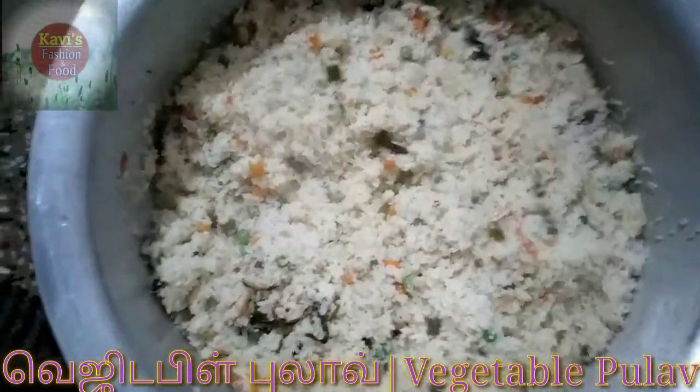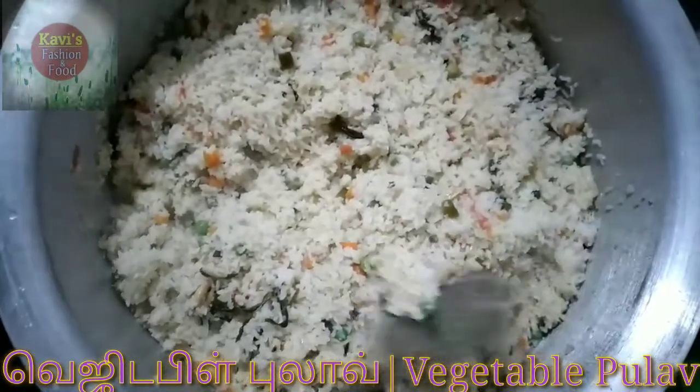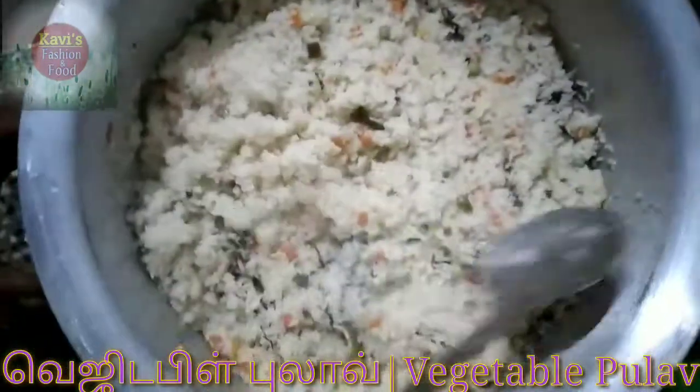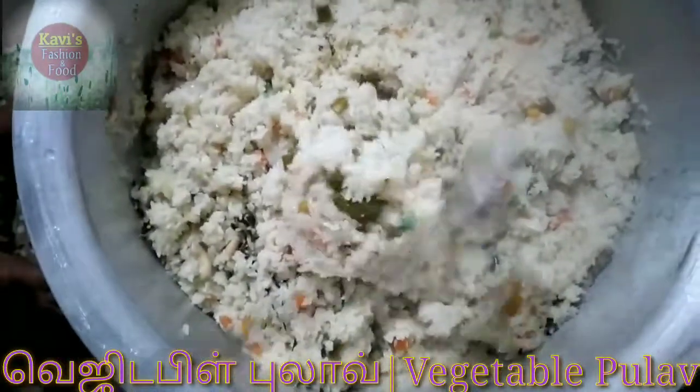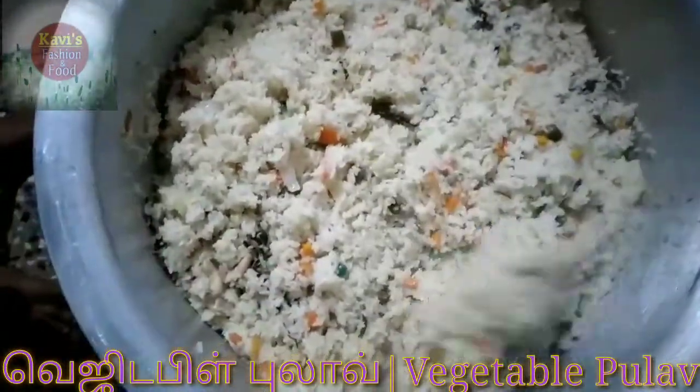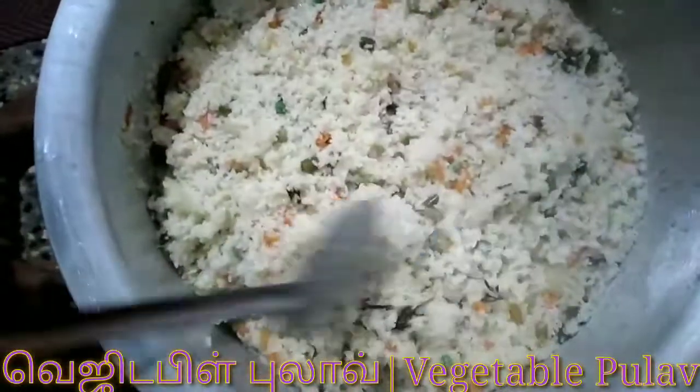We will open the menu for you to make the vegetable dish. We will add the taste. We will add the recipe for this video. Please like, share, comment and subscribe to our channel.